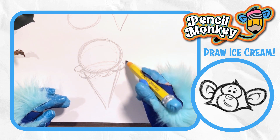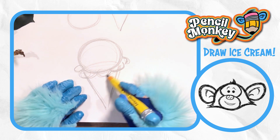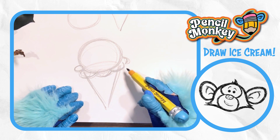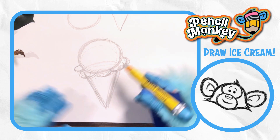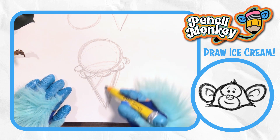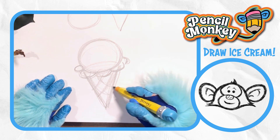Do the shapes any way you like. You can change it — you don't have to follow me. I like it, it's coming together. I think we need to add a few details to that cone. Doesn't it have that kind of texture on there? The lines kind of cross over each other and create that fun pattern. I like it.